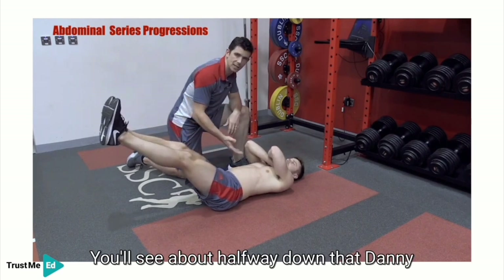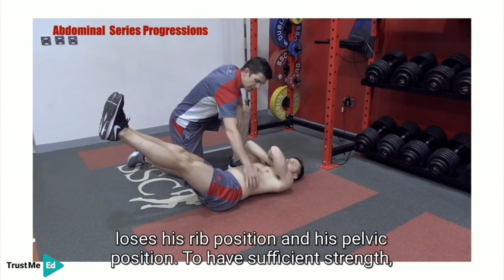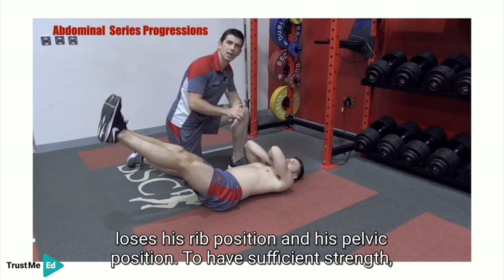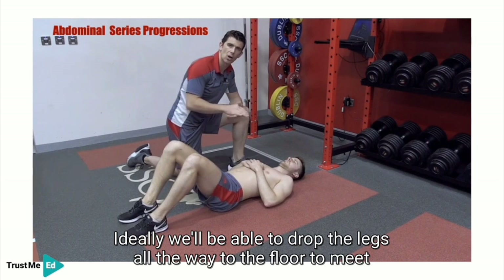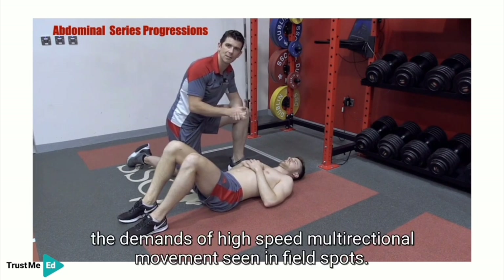You'll see about halfway down that Danny loses his rib position and his pelvic position. To have sufficient strength, ideally we'll be able to drop the legs all the way to the floor to meet the demands of high-speed multi-directional movement seen in field sports.